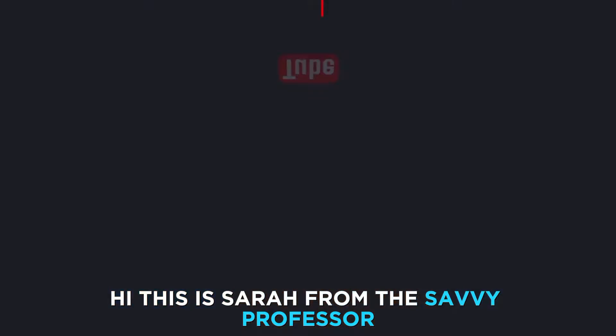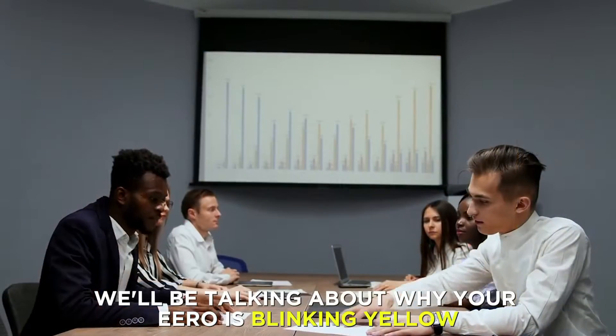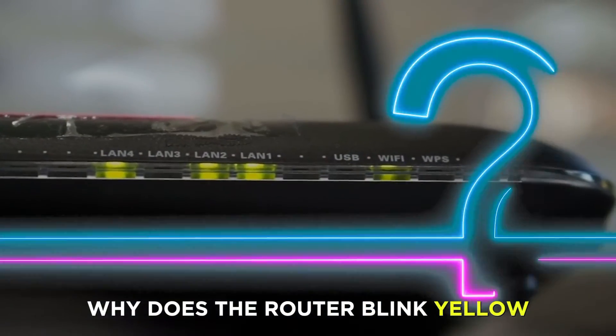Hi, this is Sarah from The Savvy Professor, and in today's video, we'll be talking about why your Eero is blinking yellow and how to fix it. But first, why does the router blink yellow?